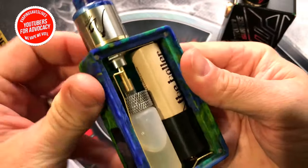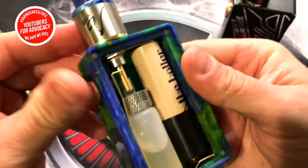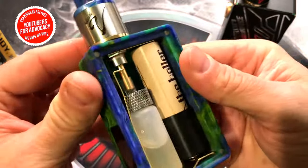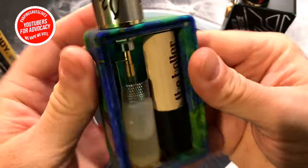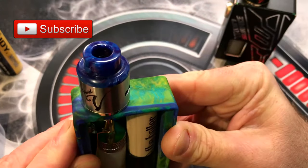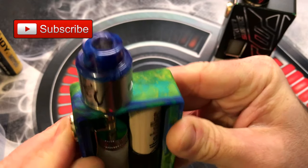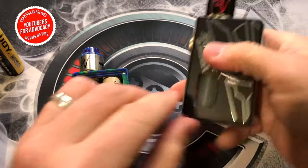That locking function is pretty convenient if you want to throw this thing in your pocket or purse — it's not going to fire on its own. Just twist it clockwise to unlock and you'll be able to make the connection again.